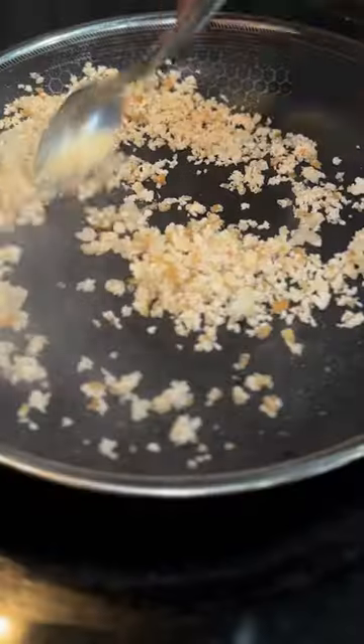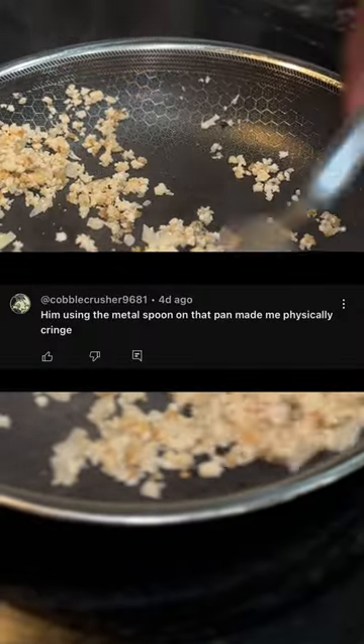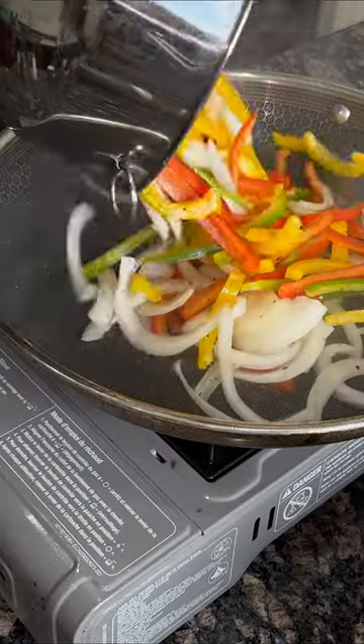This is a HexClad pan, and this is me using metal on a HexClad pan. And this is also someone commenting saying that I can't use metal on a HexClad pan — but HexClad pans are nonstick and metal utensil safe.